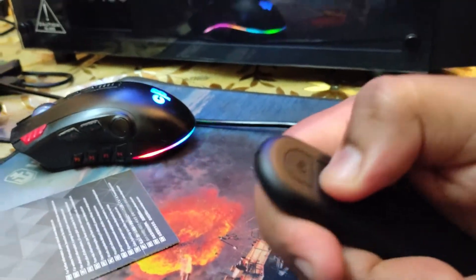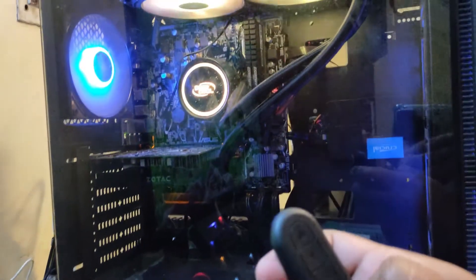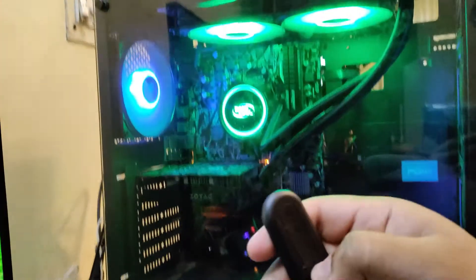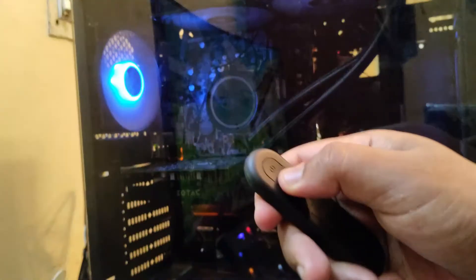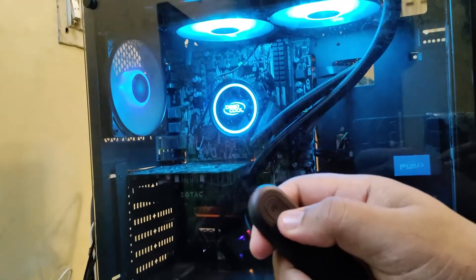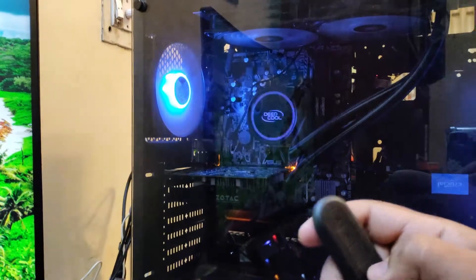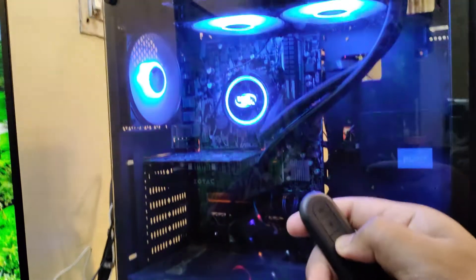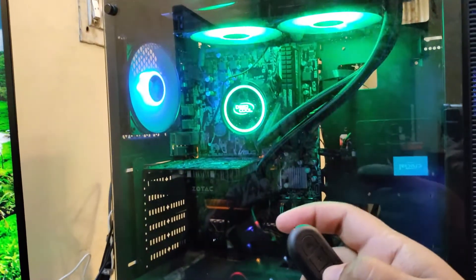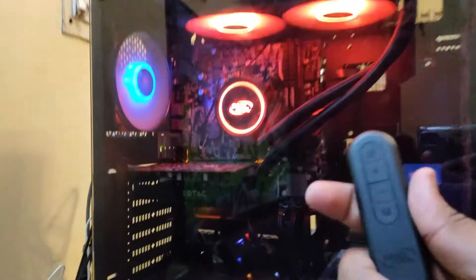This M button is the mode — we will change the mode. The plus and minus controls the lighting speed. We will reduce the speed of the light and it becomes slow, then you get the slow rotation and the color is changing. So that's it guys — the DeepCool RGB controller with the remote.